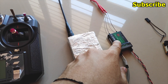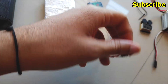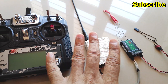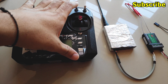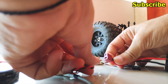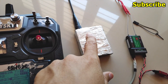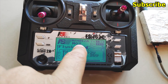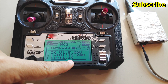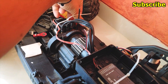The UHF transmitter and the 2.4 GHz receiver are now connected. Make sure your radio is bound to your receiver before you proceed. I'll turn on the radio first, then connect the battery. You can hear that the UHF transmitter beeped first, followed by a beep from my radio — that indicates the voltage of the receiver and the signal strength. Now if I turn on the power on my RC car...